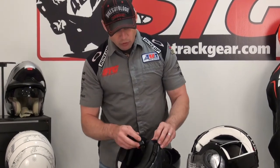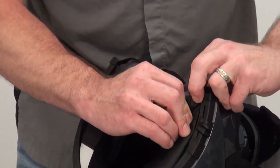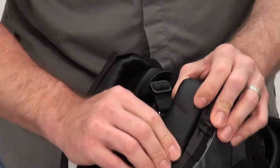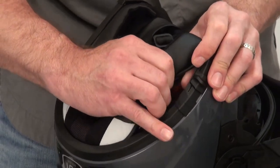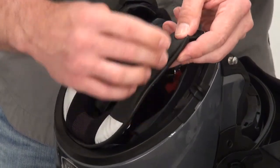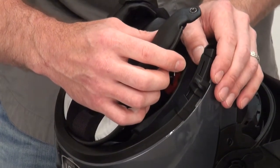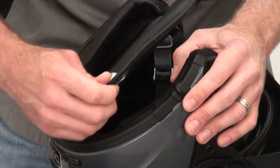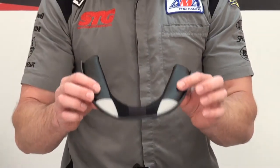To release the neck roll, first disengage the snap here, then come to the other side — it's a mirror image. Then grab firmly here under the neck roll and pull inward to release this leading portion of the neck roll. There's basically a piece of spring steel in here that slides into a little hole right here. Pull in and back to release that, rotate around, pull backwards, and here is your neck roll — it comes right out.